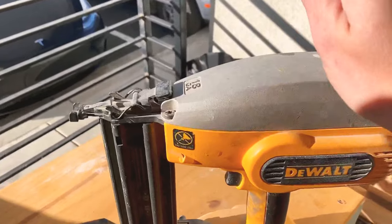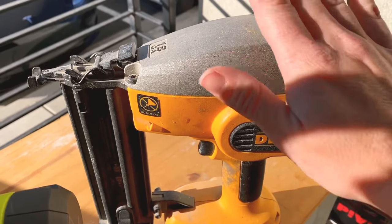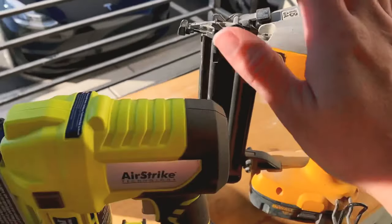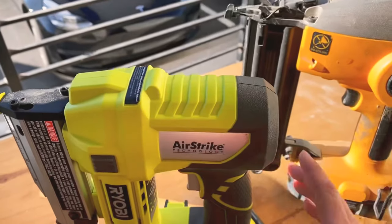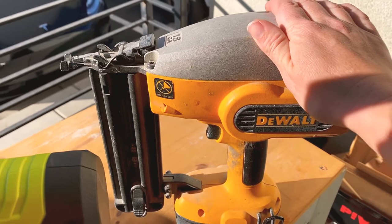I have never had to clear a jam with this brad nailer. That could be due to the larger nail size and the greater force coming out of it — it's very different from the pin nailer. These tiny pin nails can easily get stuck, which makes sense given how small they are. The brad nailer is much more substantial, so I've never had that problem.